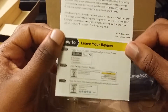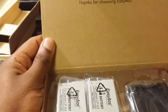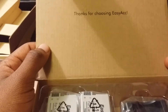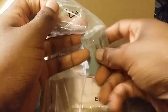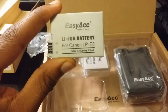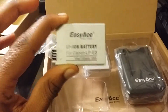On the box it says 'Thanks for choosing EasyAcc' — I believe that's the company name, not sure if it's EasyAct or EasyAcc. Anyway, these batteries are for a Canon LP-EA camera. So if you have this camera, shoot me a message and I'll let you have these batteries because I do not need them.